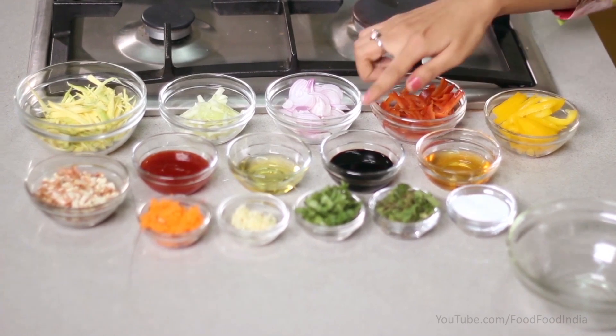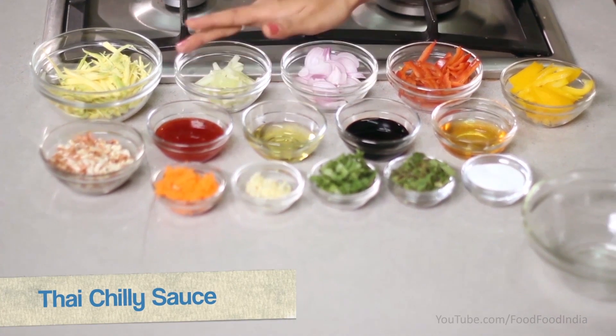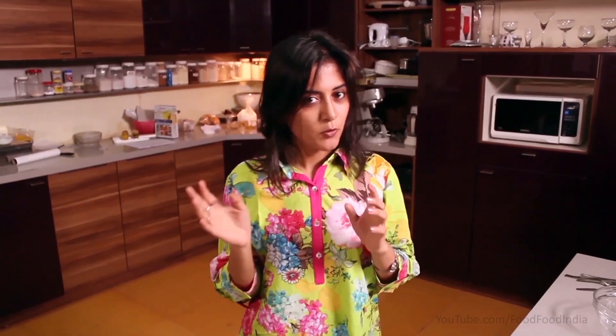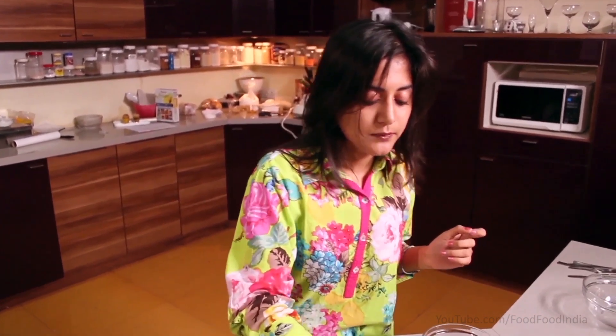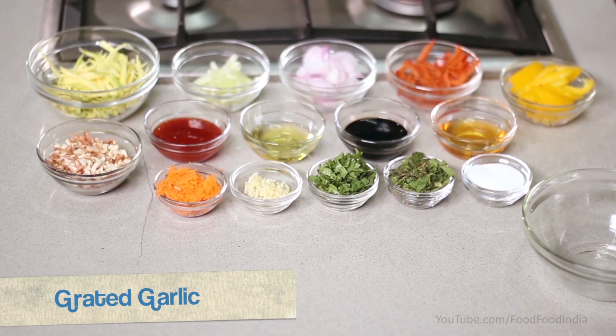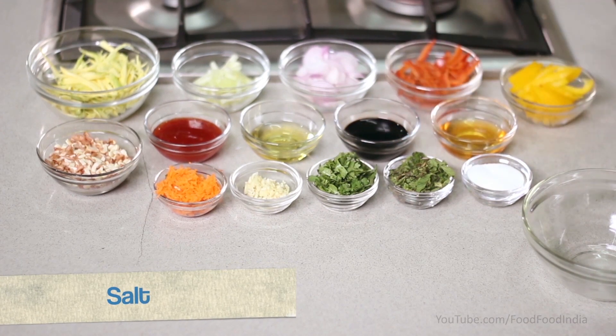Honey, soya sauce, olive oil, and Thai chili sauce — this last one is optional; you can also use red pepper powder. This is powdered peanut — I have dry roasted it and roughly crushed it. You can also use this. Grated carrot, grated garlic, coriander, mint, and salt.